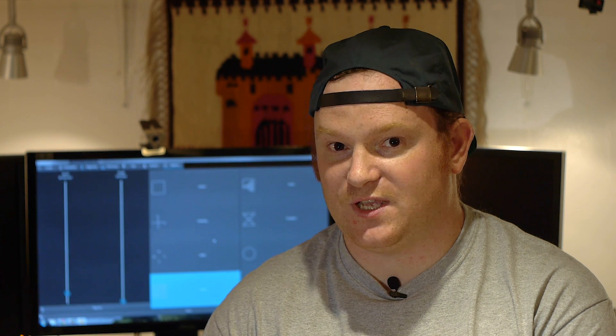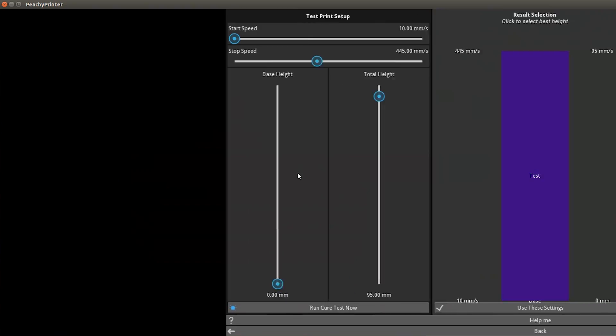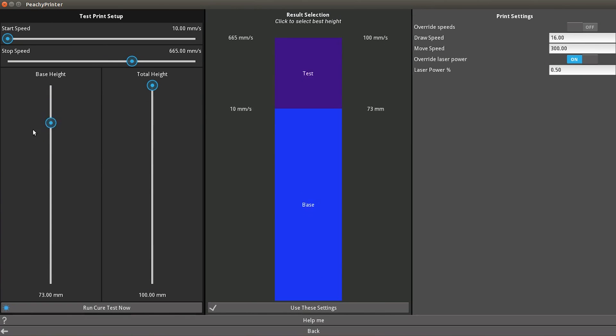In v1 of the software we've gotten rid of those old UI elements that were a bit ugly and very awkward to use, and replaced them with some really nice new UI elements that are very easy to interact with, touch screen capable, and just look great.